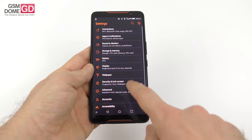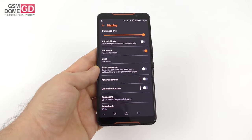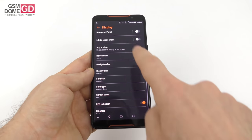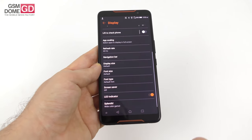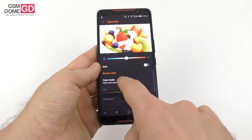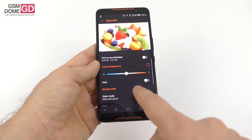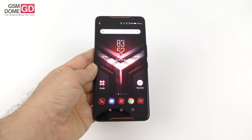The screen settings are pretty impressive: brightness, auto-brightness, auto-rotate, sleep, smart screen-on, always-on panel, lift to check, app scaling, refresh rate, navigation bar, display size, font size, screen saver, LED indicator. You've got the blue light filter, color temperature, and color mode which can be set to white, standard, or customized — letting you tweak the RGB bars. I would say it's an excellent screen, even coming after the iPhone XS Max which I reviewed and praised in the screen department.